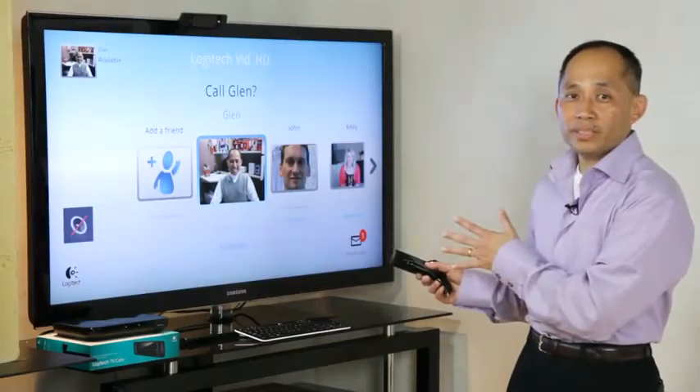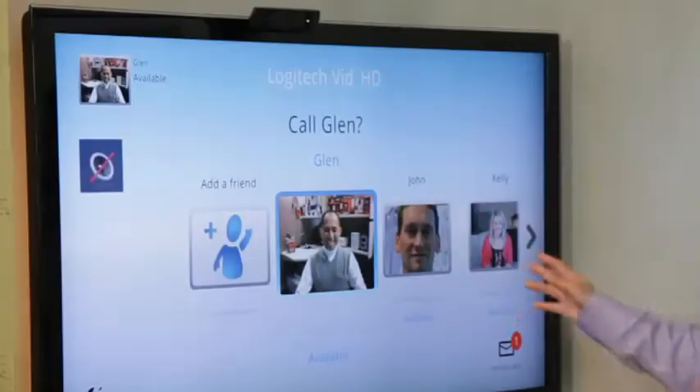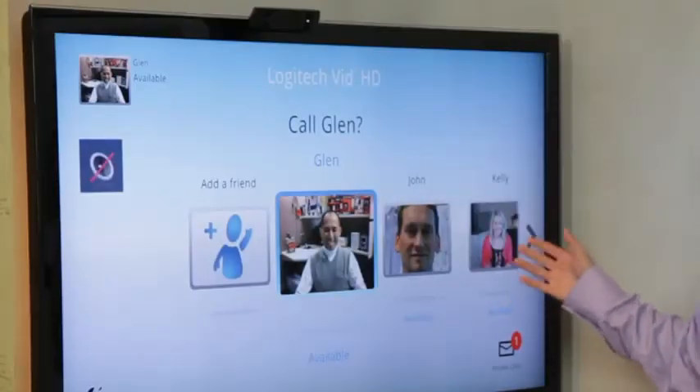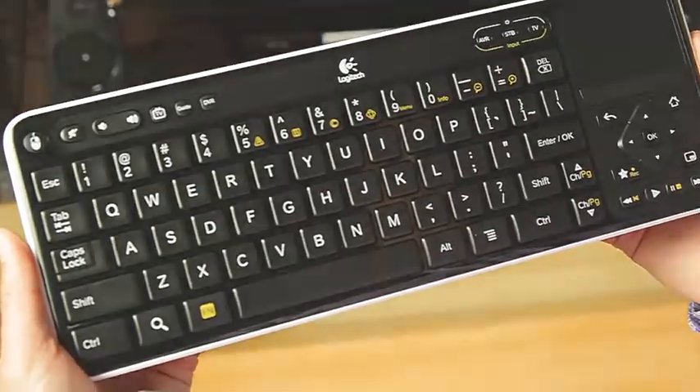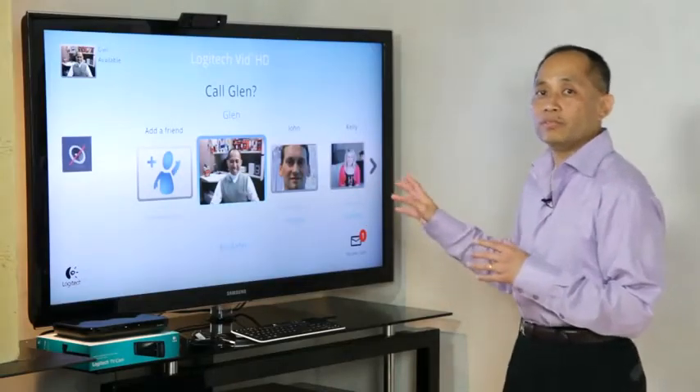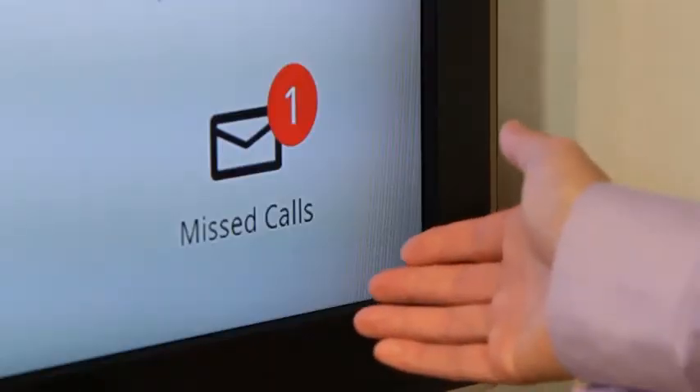As you can see on the TV behind me, the Logitech VidHD user interface is easy to use. It has large icons for your contacts and it's very easy to navigate using the Revue keyboard. You can also see if you've missed any video calls on your TV because of the icon in the lower right-hand corner.